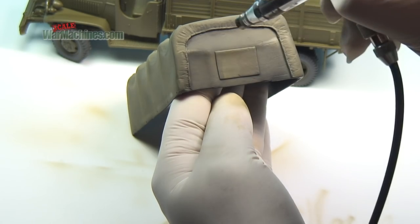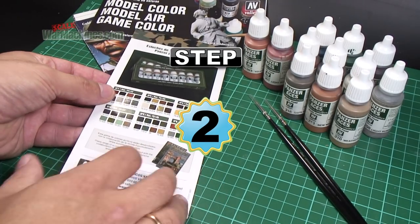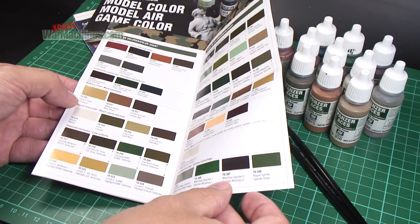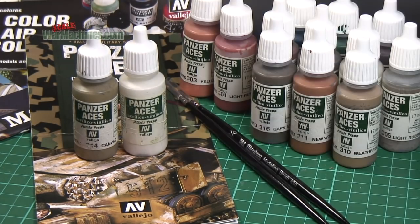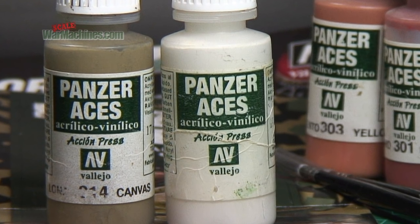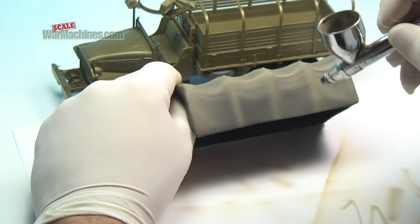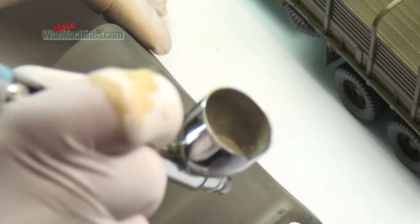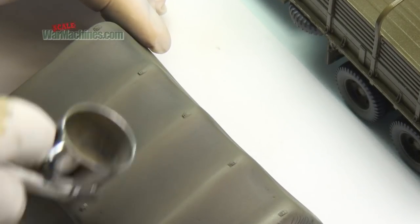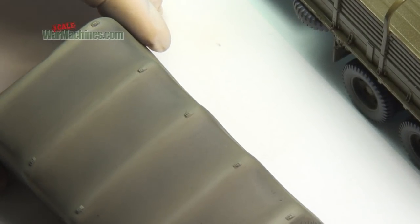Now is where your airbrush really comes into its own — create a lightened mix. We use another one of our favourites from the Panzer Aces range, Stencil, Reference 313. This off-white shade is a really useful lightening tone. Use the new lightened mix and carefully spray along the feature lines. Here we are spraying along the tilt hoops. Gently build up the highlights in thin passes, with the airbrush set to low pressure.